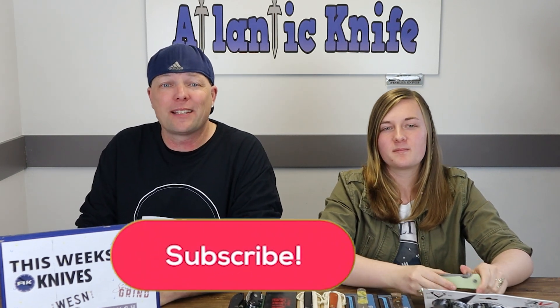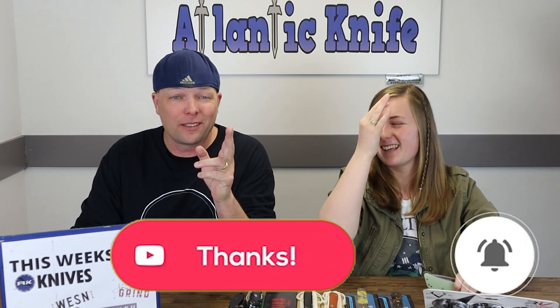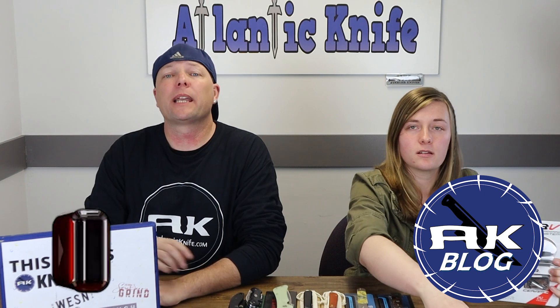The latest from Southern Grind — the Bad Monkey models. But first, make sure to like, share, comment, and subscribe, as well as ring that notification bell so you can stay in the know with AK Blade and be notified when we drop new content. By liking, sharing, commenting, and subscribing, you get entered in our giveaways, which we host all the time here and on the AK blog.